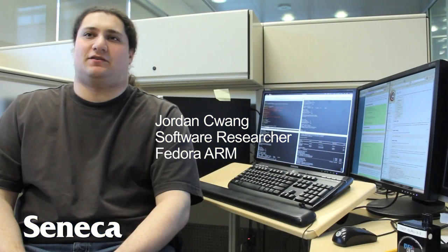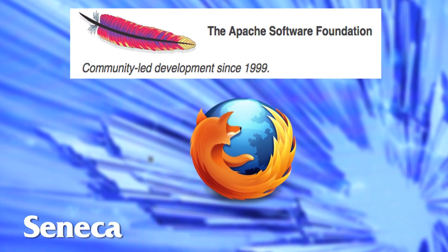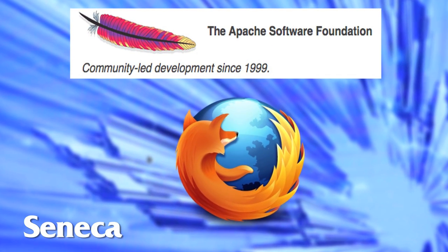The purpose of Fedora ARM is to take individual pieces of open source software such as Apache, one of the most widely used web servers on the planet, and Firefox, which is another popular browser, and build and package them specifically to run on Fedora on a brand new hardware platform that has not really run these pieces of software before.